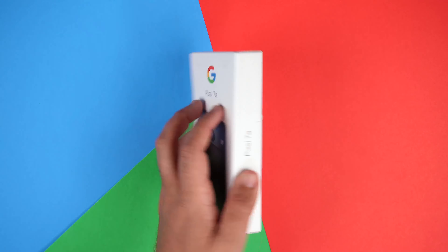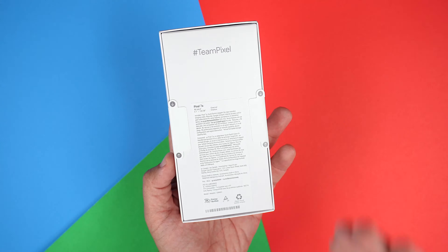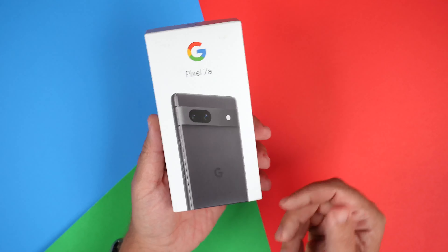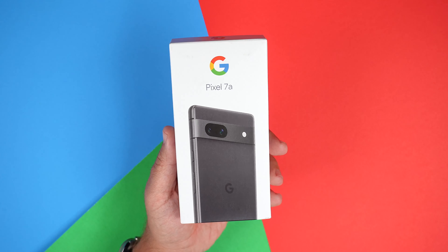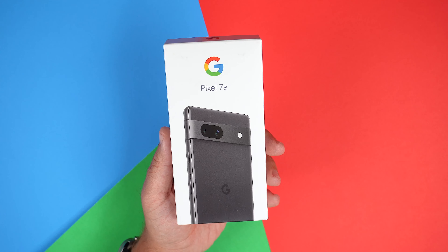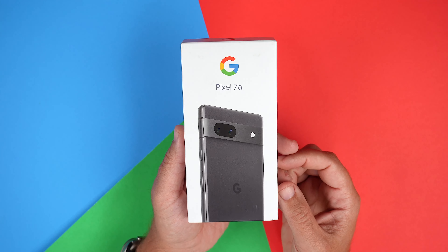Like all my unboxing videos, I want to share the true experience of that initial impression with you, so I have not broken the seals yet. I bought this unlocked through Amazon for $499. As you can tell, I went with the charcoal color, but you also have the sea color, snow, and coral, which is a Google store exclusive.